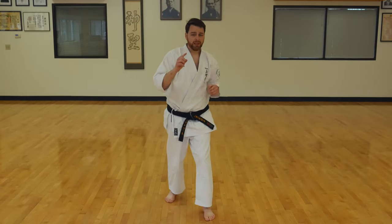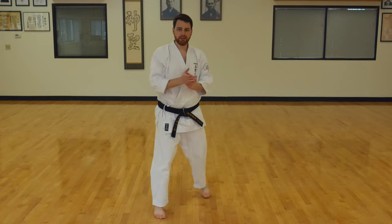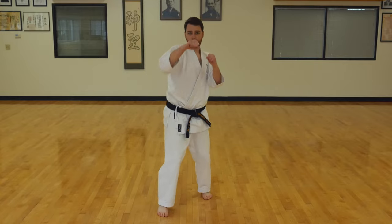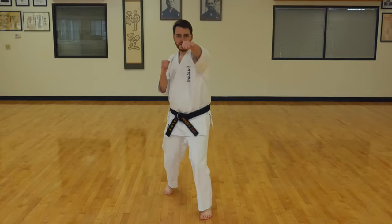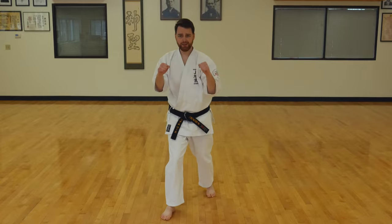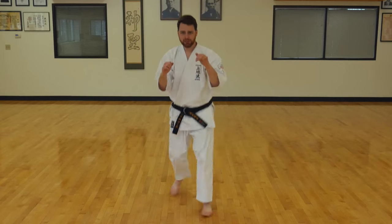One more round. After each kick, we're going to switch our feet as fast as we can. Together. Hands up. Punch, kick, switch feet. Punch, kick, switch feet. Punch, kick, and switch.